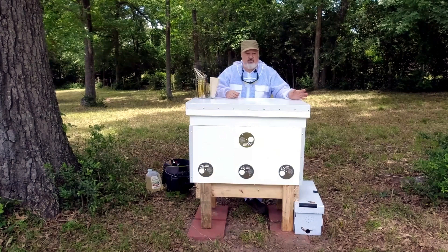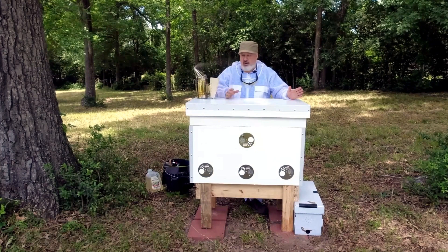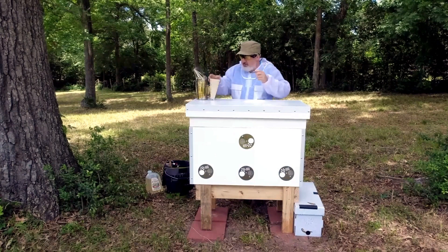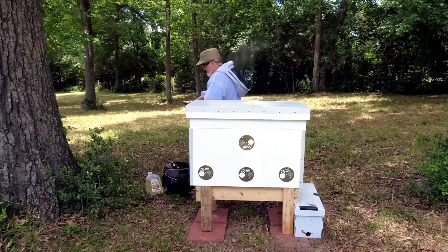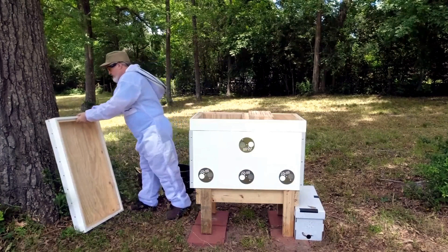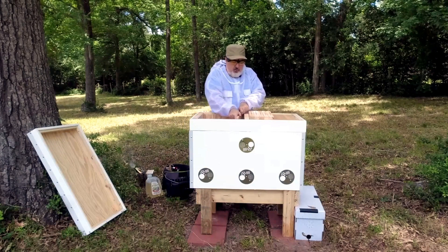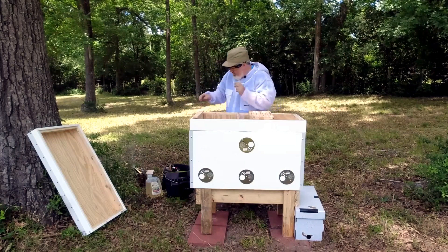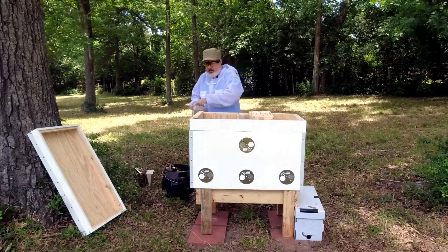I'll put on the veil before I open the nucleus colony, but before I do that, I'm going to prep and get started. I'm going to set my smoker aside here. I'm going to take the lid off this hive. I'm going to move my follower board to give me just a little bit of room to maneuver here.